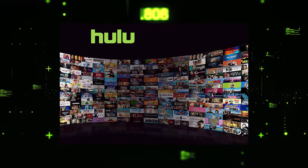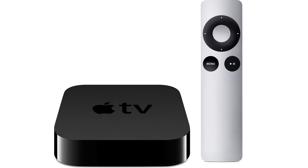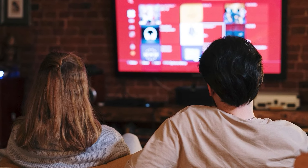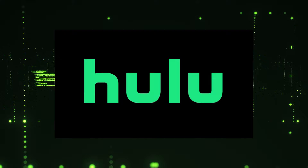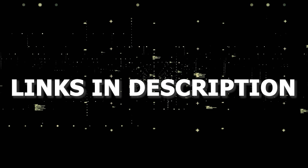And if that doesn't work, then I recommend buying an affordable Roku stick, Fire Stick, or Apple TV 4K and plug that into your TV and use that as your main streaming player. You'll be able to access Hulu that way. I'll put links in the description down below of where you can get one.